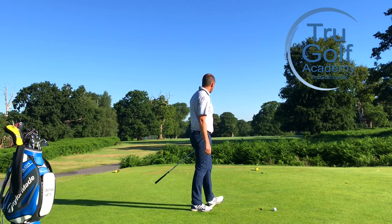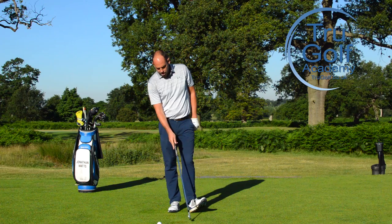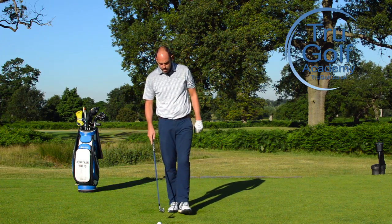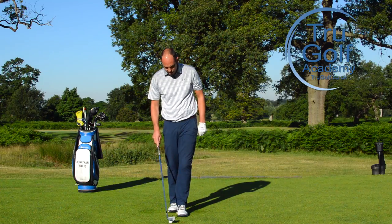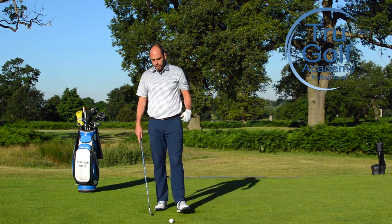I'm really happy with that strike. Hopefully you can see on video that I got ball and then turf contact after impact — exactly what we're looking for. As I said, when doing that exercise, even if it was a little heavy it's not the end of the world.